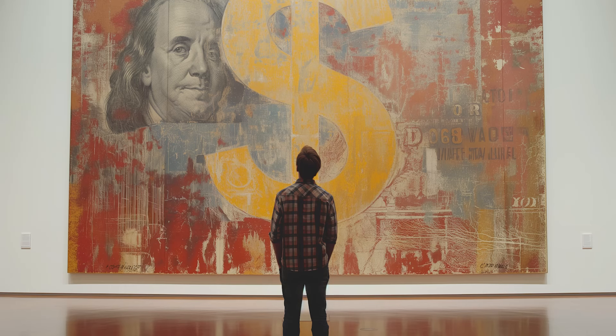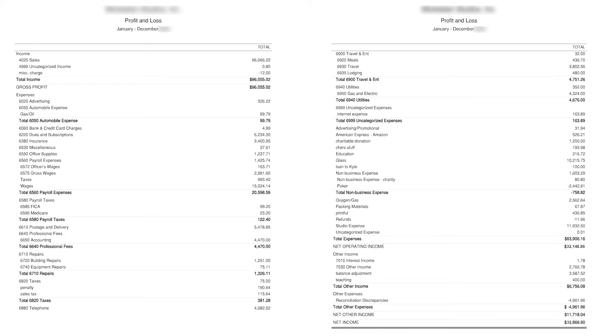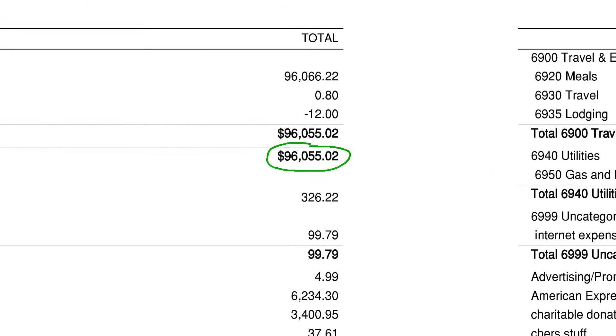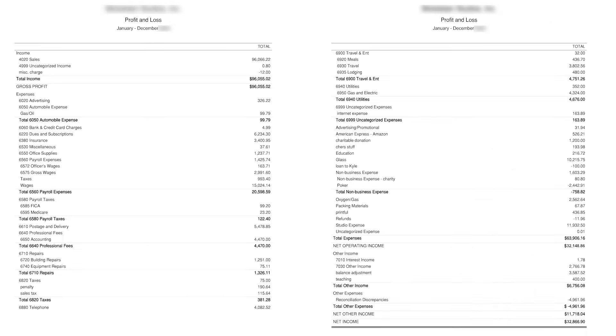Bookkeeping software will give you the means to track these and other expenses accurately and allow you to see the big picture. Now that we can see the big picture, let's see how we can use it to accurately determine a base price for your work. Referring to your profit and loss report, you can immediately see the gross income, total expenses, and the net income. These are really the only numbers you need.